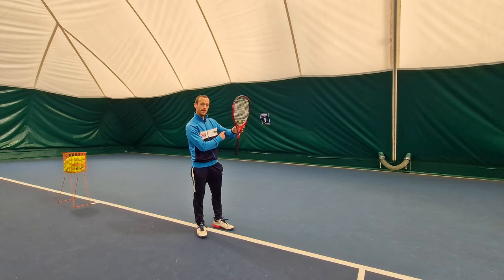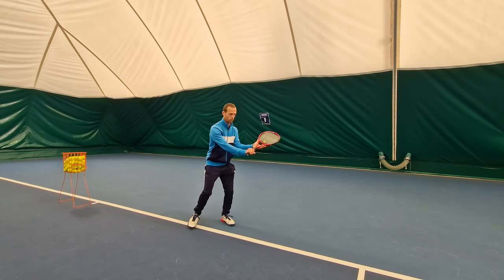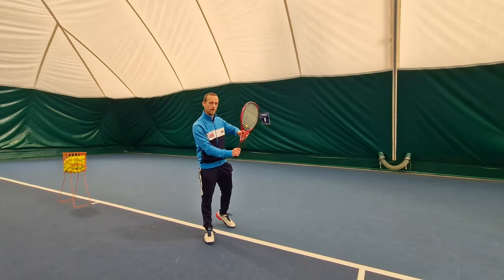I also want my left elbow to be up, level with my shoulder. This is going to allow me to close the racket face, it's going to stop the racket from opening up, and it's going to allow me to achieve topspin later in the stroke — so this is going to be an important element.